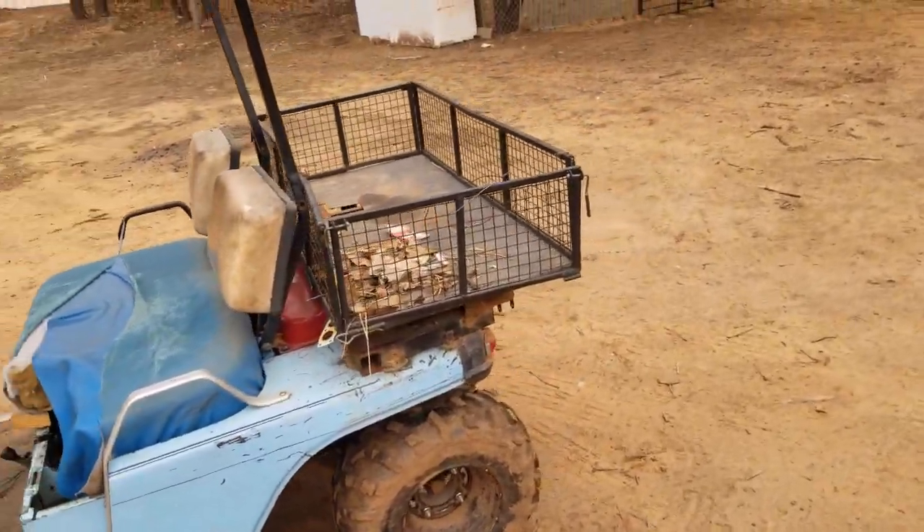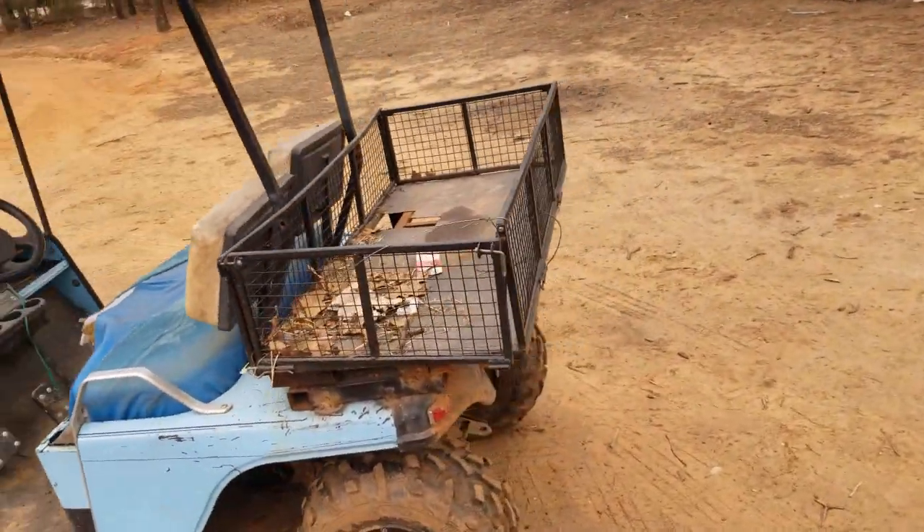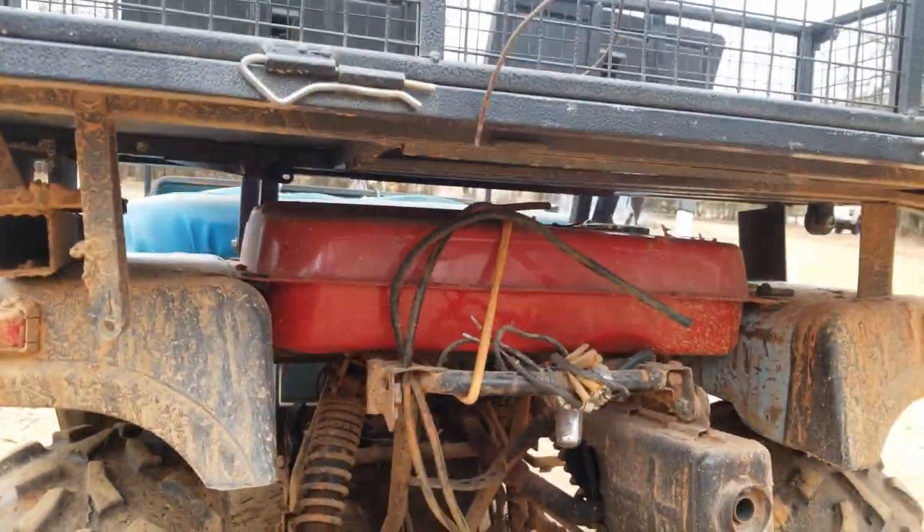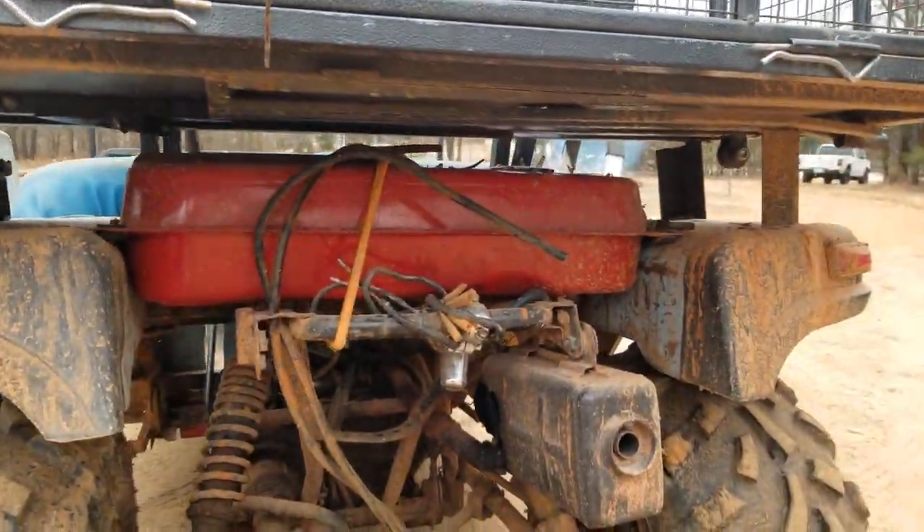The back is made out of a wagon I found on the curb, and the fuel tank for it is off an old generator — it fit in there real nice.